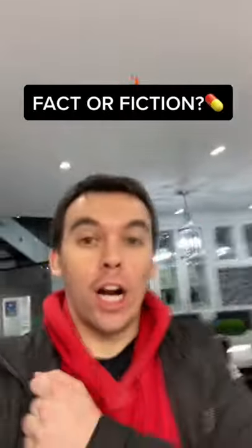Welcome to Fact or Fiction, I am a TikTok hunter and today we're going to find out if these things are real or BS. Here we go. Oh, it's pretty tough, but it works.